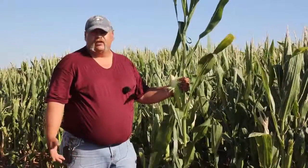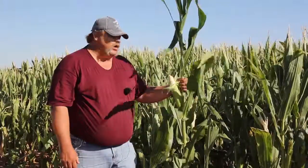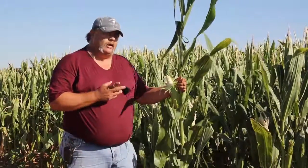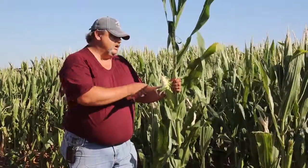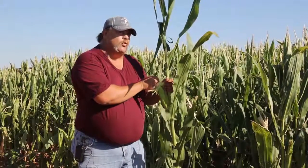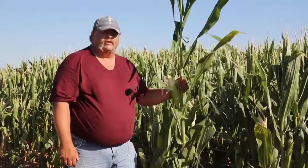Not all Bt traits are equal. A lot of older or single-trait Bt varieties aren't going to be nearly as effective against fall armyworm and western bean cutworm as some of the newer stacked traits. As we get to post-tassel stage, some simpler or single-trait Bt fields may start showing more fall armyworm damage than we'd like to see, in which case we need to talk to seed companies and possibly consider making a treatment at that time.